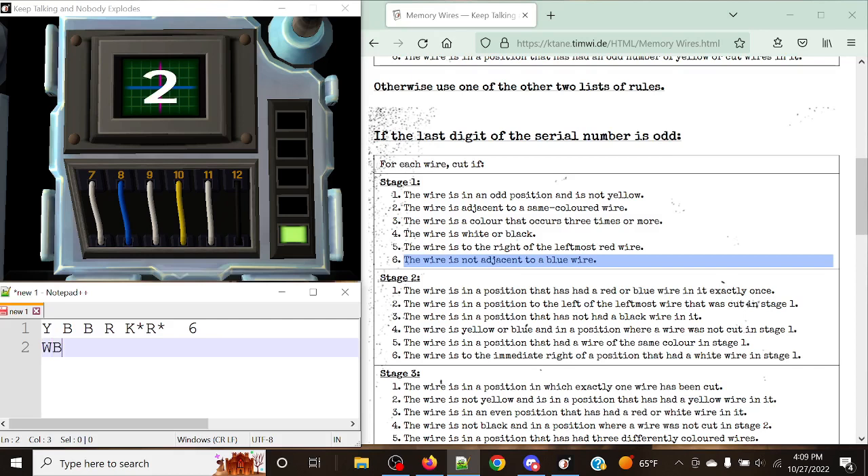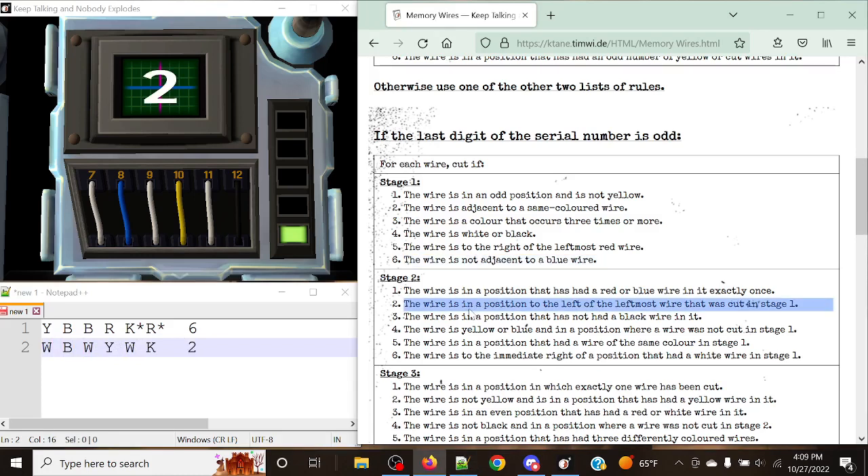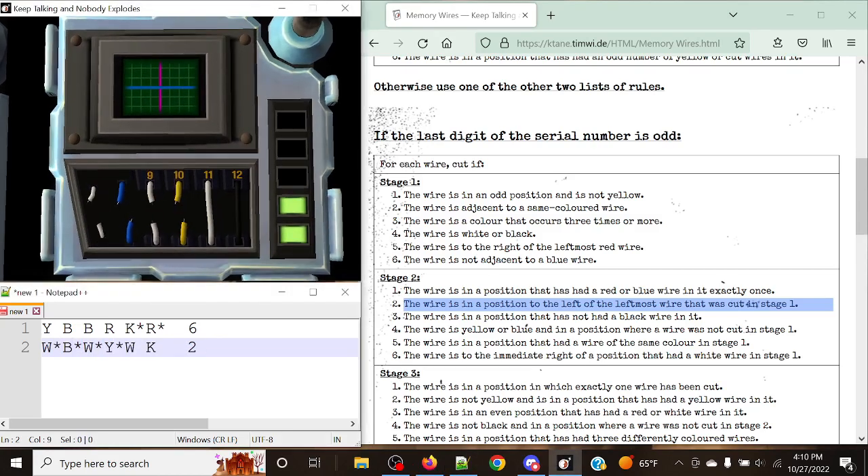Stage two: white, blue, white, yellow, white, black, with a display of two. The rule is: cut the wire in a position to the left of the leftmost wire that was cut in stage one. The leftmost cut in stage one was position five. So we need everything to the left of position five — we cut positions one, two, three, and four. And just like that, that's good.